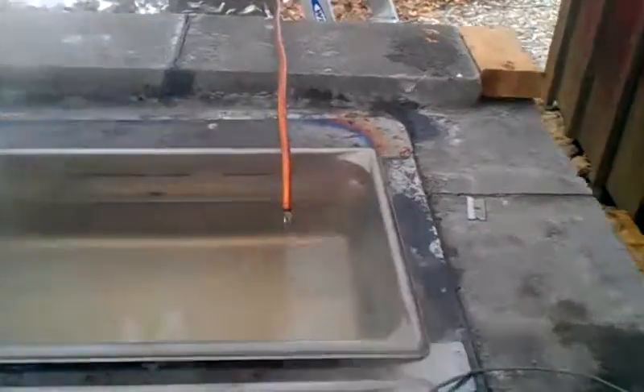You can see we're feeding in there — steady stream, boil, boil — working its way on down.